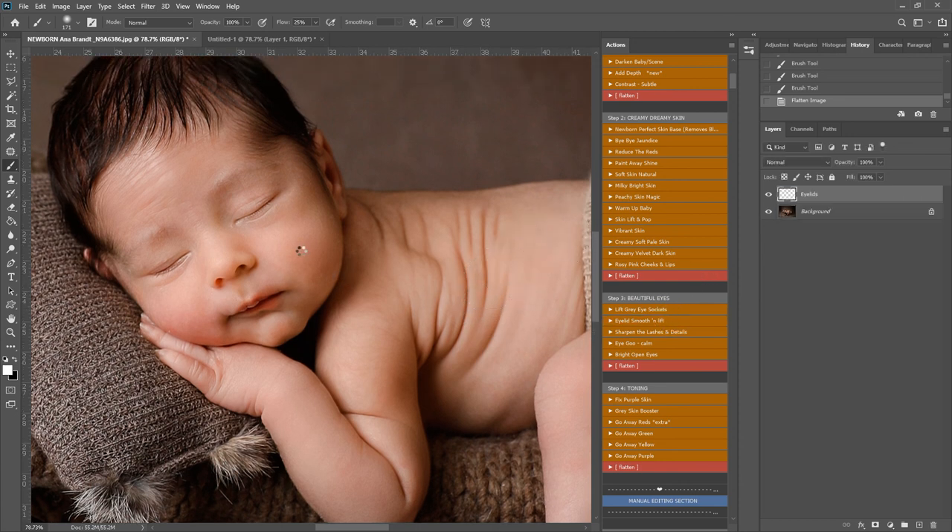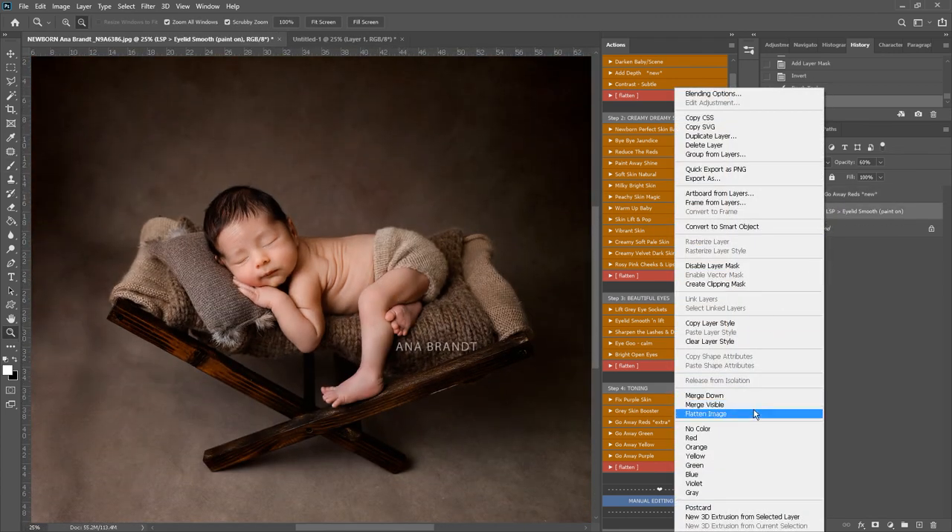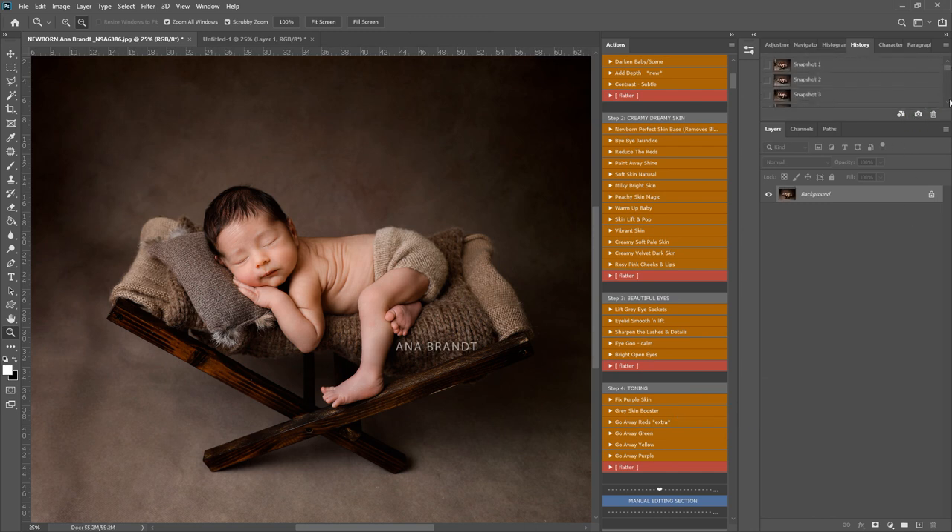I've just played eyelid smooth and lift as well. Even though these eyelids don't need lifting as such, that's really good if you have a kind of shadowed eyelid - it will smooth down some of that hard look that you often get with newborns' eyelids as they adjust to the outside world. And I'm just going to take those reds away from there.